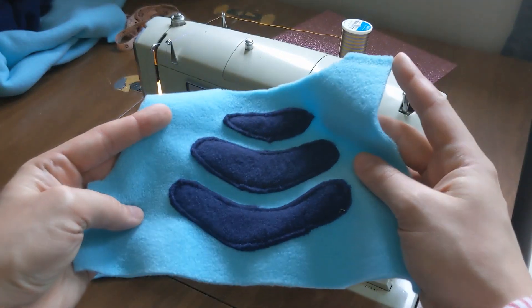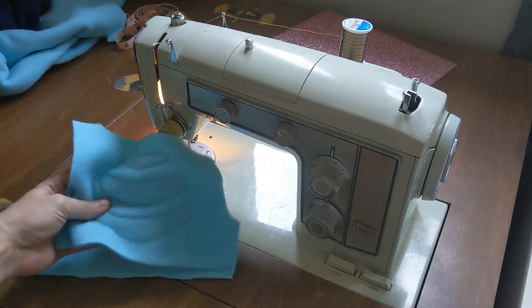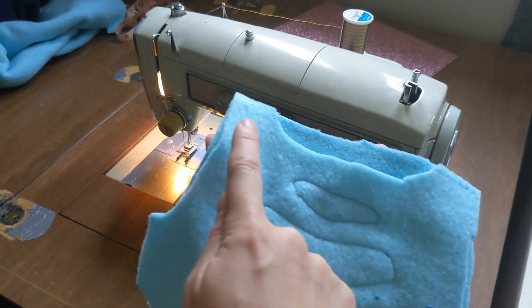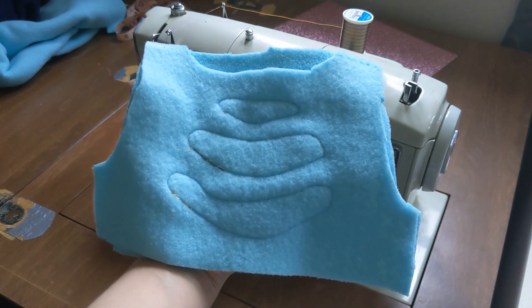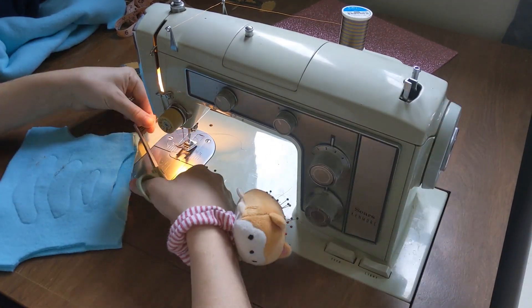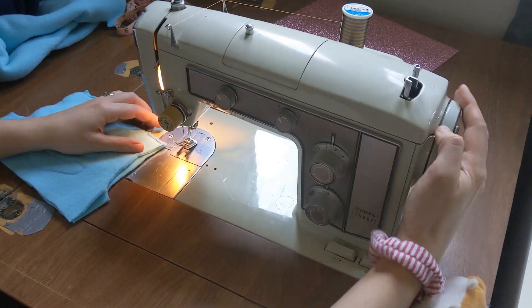Now for assembly. You'll want to take your front piece, turn it upside down so the markings are down, right sides together, and then sew only the shoulder seams. What I like to do as I sew is trim all the extra thread as I go - that way at the end of my project I don't have so much to trim, and it also keeps my work neat.